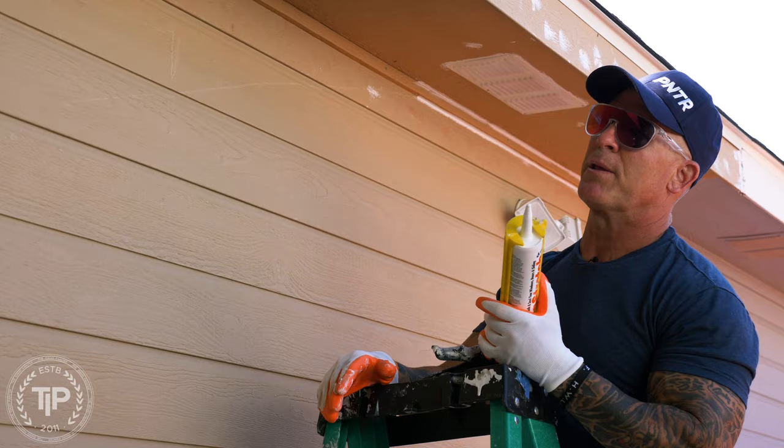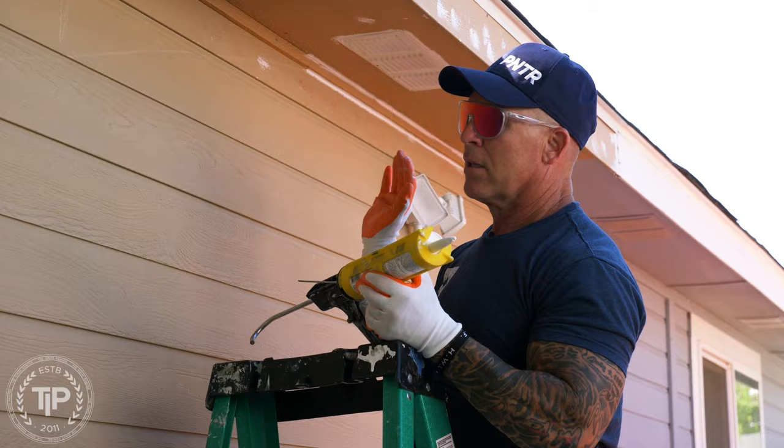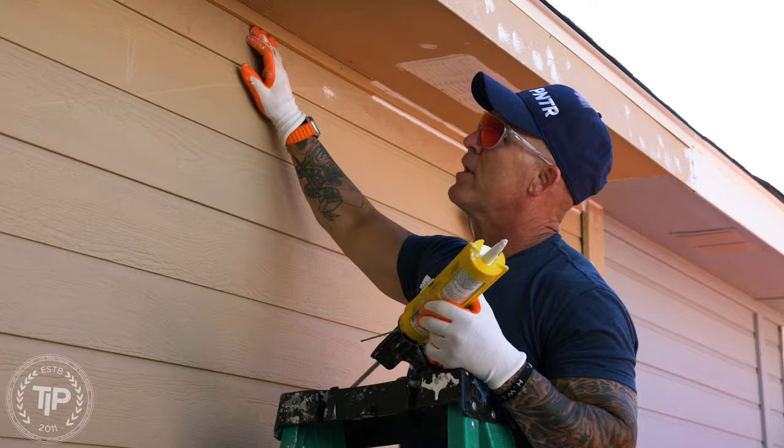You've got some pretty big gaps. This was a homeowner that did this project, so we do have some large gaps in the carpentry work. You definitely want a caulking that's going to be able to span large gaps.